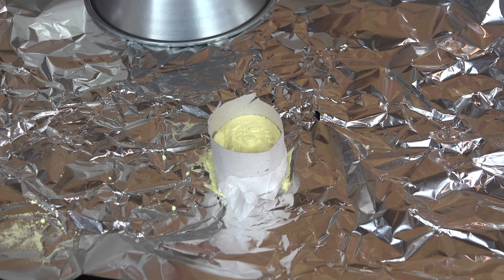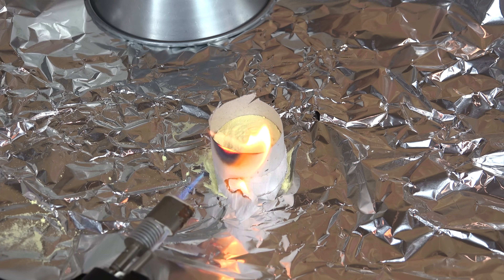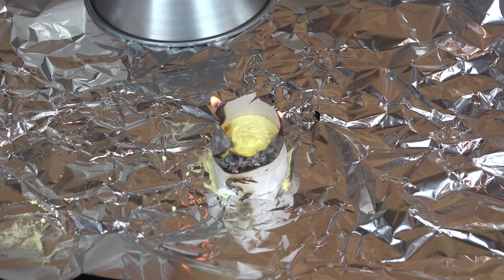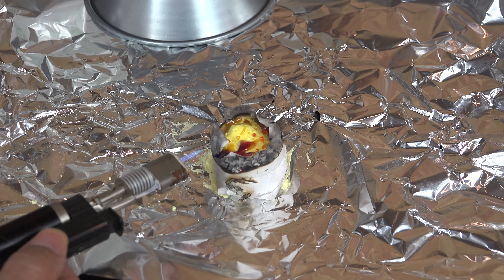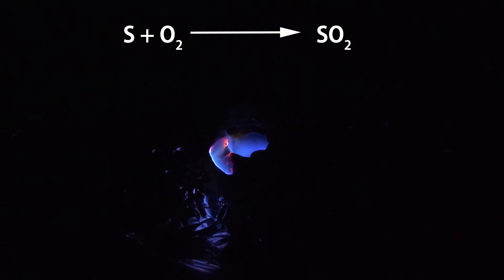The first and by far the cheapest method is simply to burn sulfur. I have it packaged in a toilet paper roll to make a crude sulfur candle, and all we have to do is set it on fire. It does need to be molten for the flame to be self-sustaining, but that isn't too hard to do. Elemental sulfur is actually rather easy to get for gardening uses and pest control. The flame is very dim but it is there and it can be seen if you turn off the lights. The reaction is very simple — it's just combusting with oxygen to make sulfur dioxide.